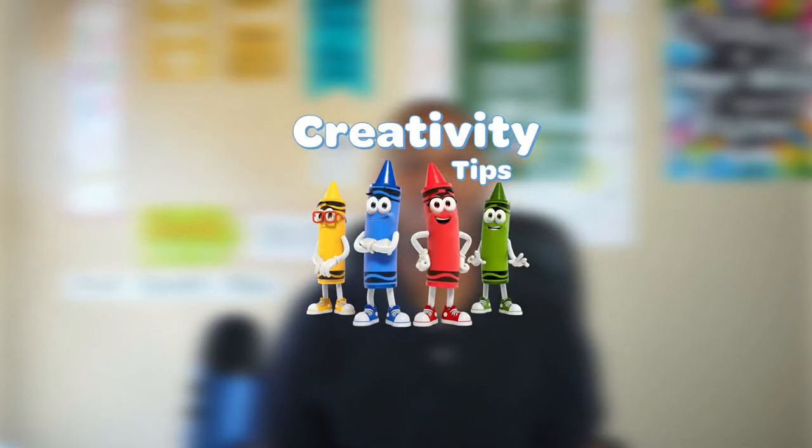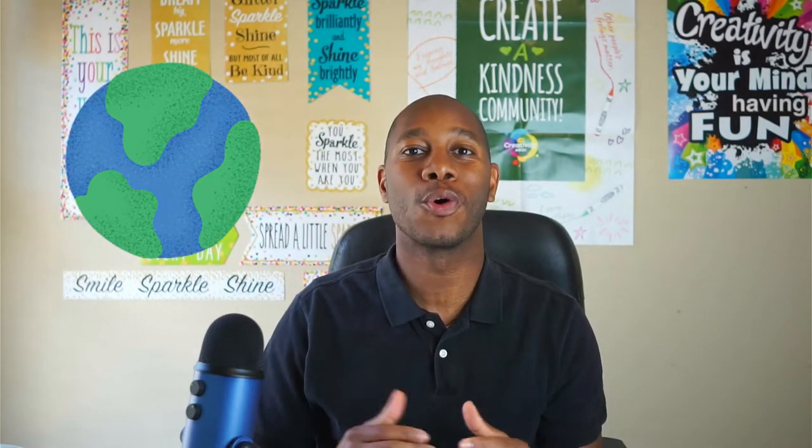Hello, I'm James from Crayola. Welcome to Creativity Tips. In today's Earth Day episode, we will be creating pollinator portraits.